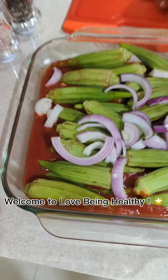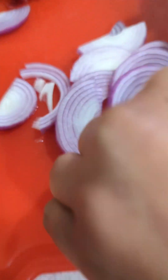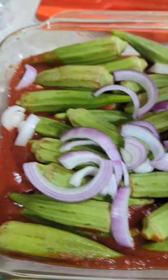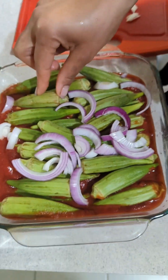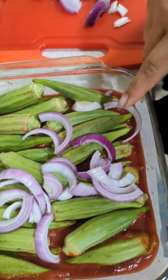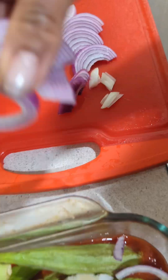Hi, it's going to be a healthy end. So I'm making tonight's evening meal. Here you see I have my okra, fresh okra. I put it in some pasta sauce and I'm topping it with the red onion.